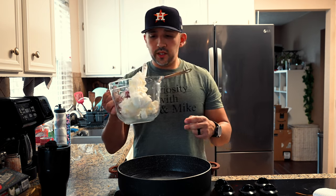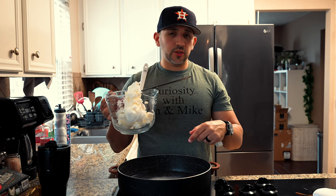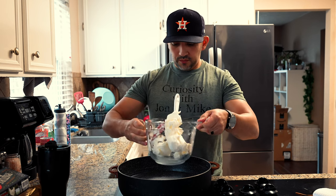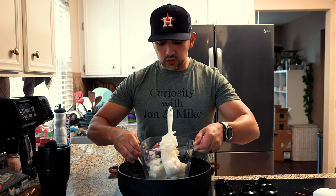Alright, so we got some tallow in here, we're going to melt this down and get 20 ounces of tallow. I'll put the full recipe in the description — this recipe makes about 11 to 12 deodorants. The deodorants are about two and a half ounces, which is the normal size.